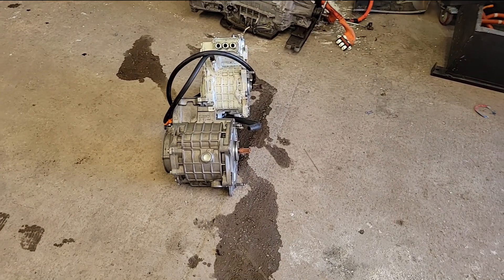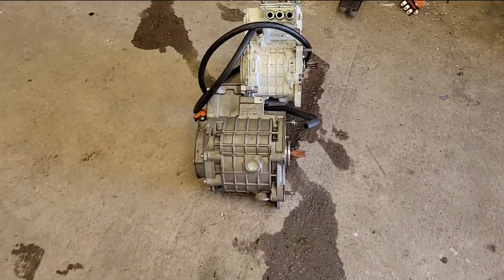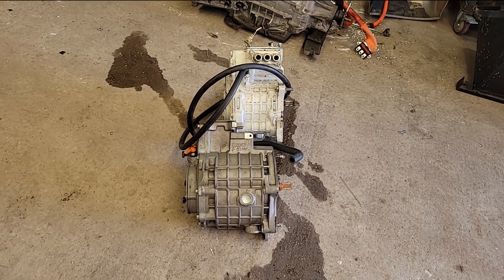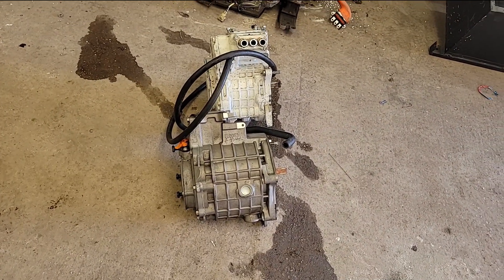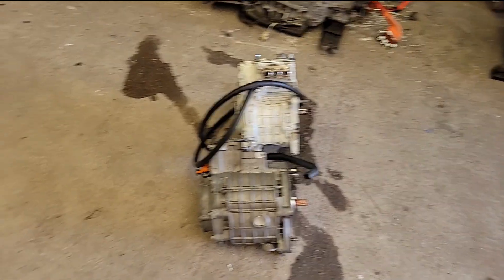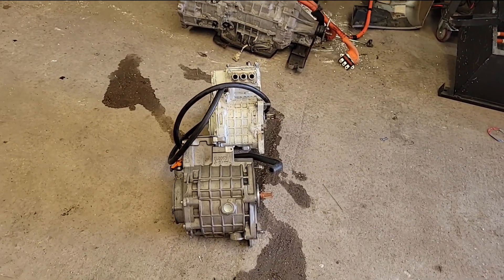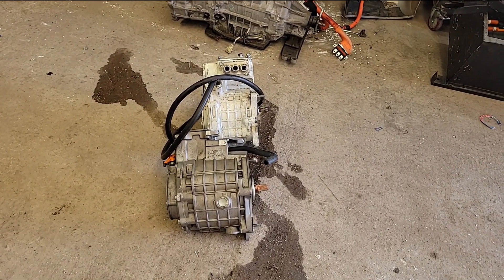Side-by-side comparison again. Old motor in white, new motor in silver, and you can just see by the size difference that there's a lot more copper in this one. I still suspect that at some point I'll do another upgrade and go for a Leaf unit or something bigger, but this should provide a meaningful upgrade for now.